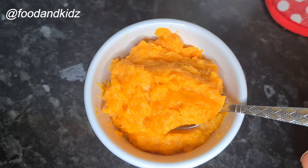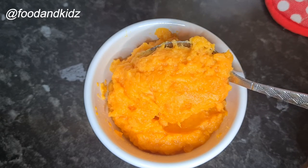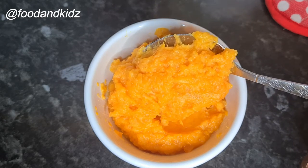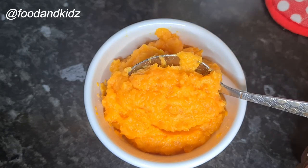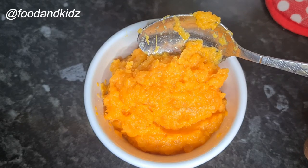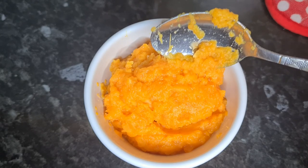The sweet potato gives it a sweet taste, the carrot adds to the flavor, and the cheese gives it a cheesy taste as well — just a little bit of flavor. I hope your baby enjoys this because my baby did. I will see you guys in my next video — thank you so much for watching, bye!